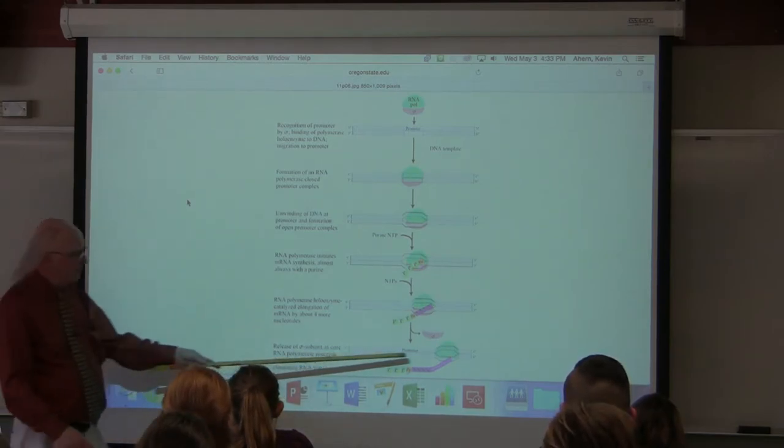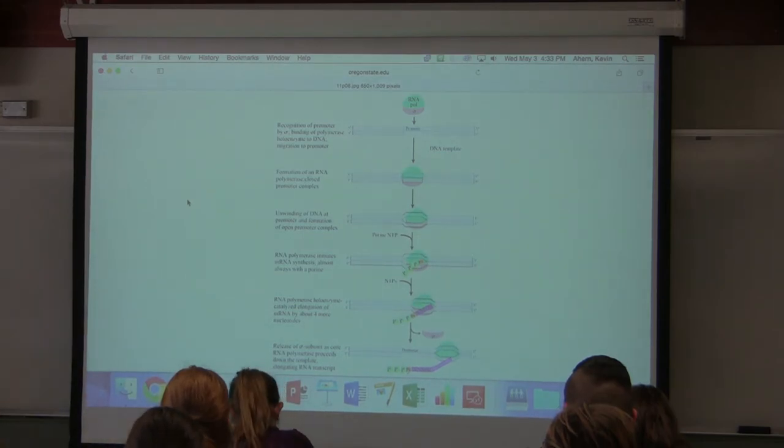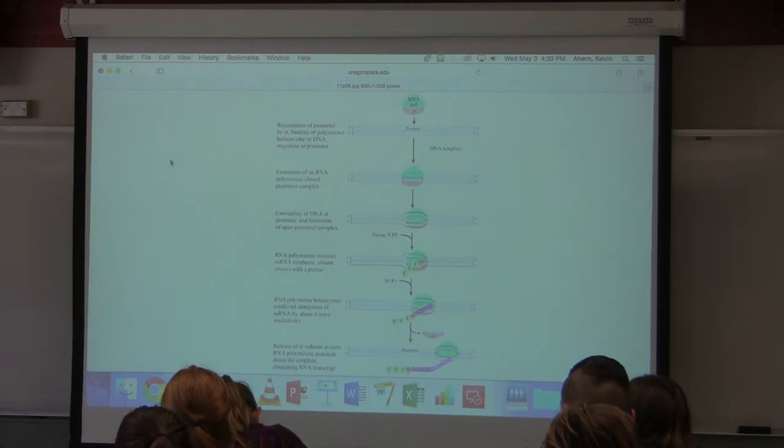When the RNA polymerase falls off, the RNA is complete — termination has happened and the whole process is done.